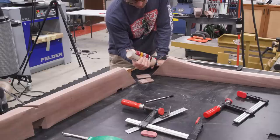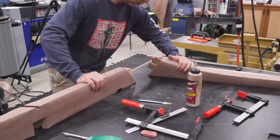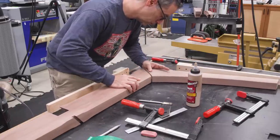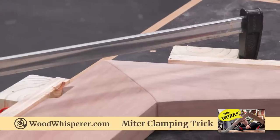Time for the glue up. I'm using Titebond Dark here — it's a pretty great choice for walnut. If you have any exposed glue lines, they pretty much just disappear with this stuff. To clamp the pieces together, I'll use a little miter clamping aid. I actually posted a video recently about how to make them, and if you want to make a set, you'll want to check that out — it's pretty handy to have around.